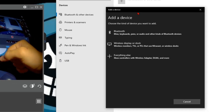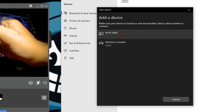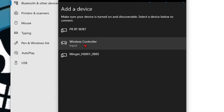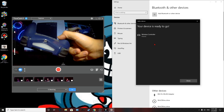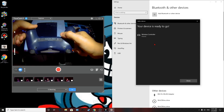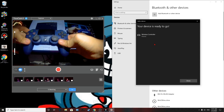Once you're here, click on Bluetooth. Your device should show up as 'Wireless Controller.' Click on it and your controller should connect. Now you can play any game you want with this controller.